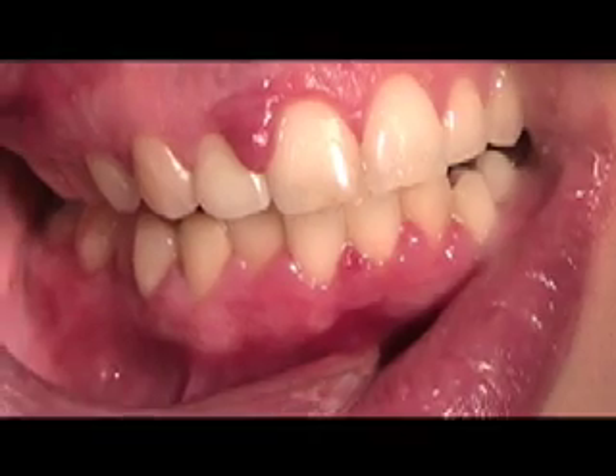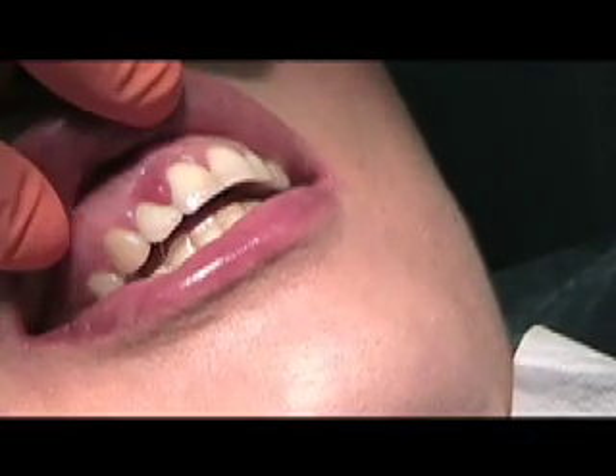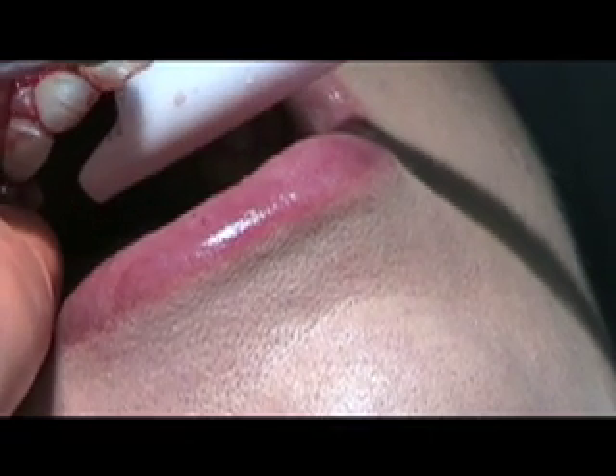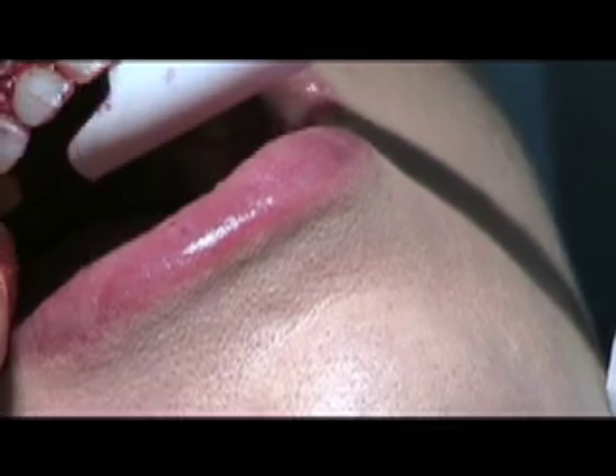Emily's gums have an overreaction to the hormones of pregnancy, resulting in the painful and bleeding enlargement of the gums. The excess tissue was removed and the exposed connective tissue was treated with a laser bandage using the soft tissue mode of the BioLase WaterLase MD dental laser, without the need for any anesthesia.